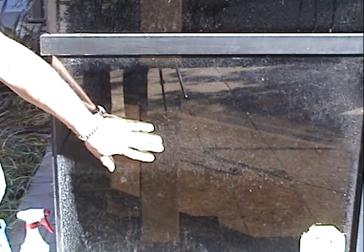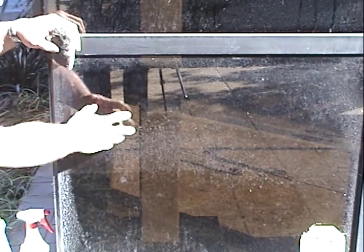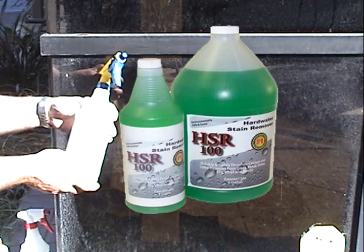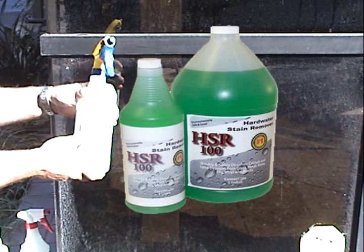Another extremely typical problem associated with commercial properties is hard water scale on window glass. This is calcium and lime deposits from irrigation. We're going to look at a product from Restore It Yourself called HSR100. This is a hard water scale remover.